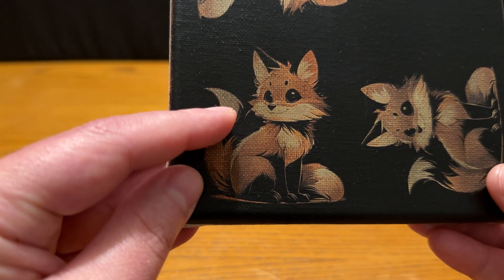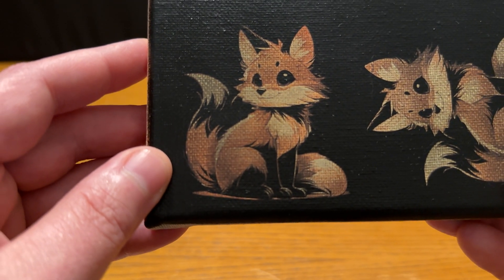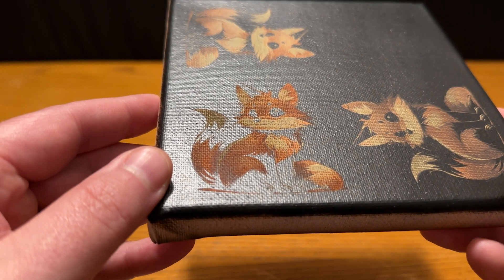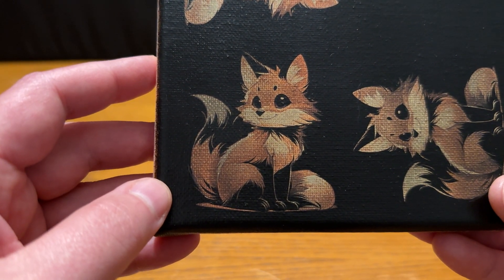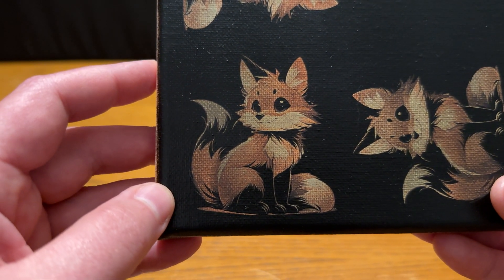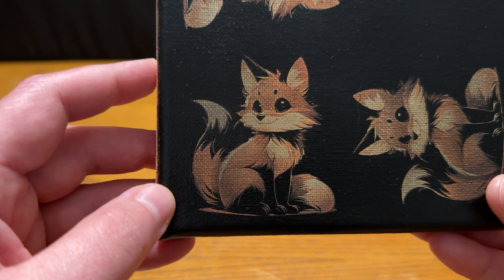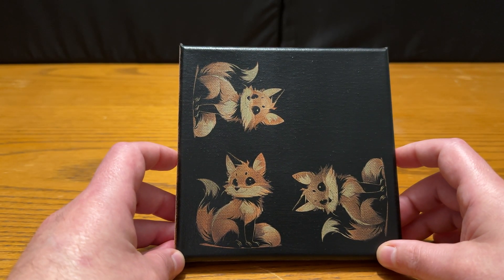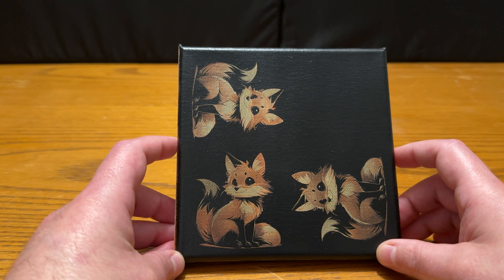One thing to note: a big difference between doing this on a canvas versus a tile is that with a canvas you're going to get the canvas texture showing through at any point, even on the black where nothing was burned off. That texture still comes through. So between this and the tile, it all comes down to your personal preference and how you like the look for a finished product you're either selling or giving as a gift. I'd love to hear any comments, questions, or thoughts about how I did this or ways I could do it better — I'm always looking to improve. Thank you all for your time, and good luck out there lasering.